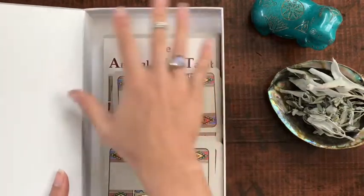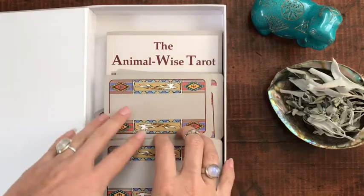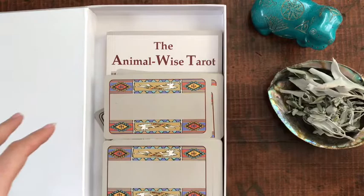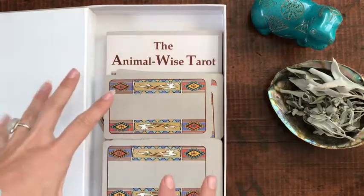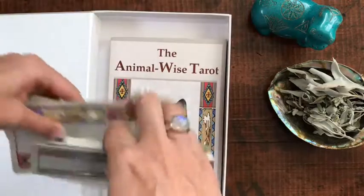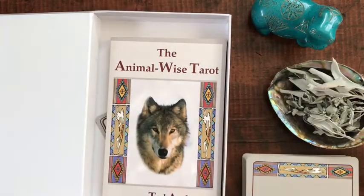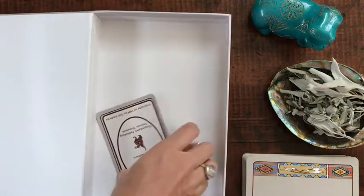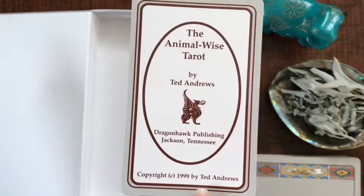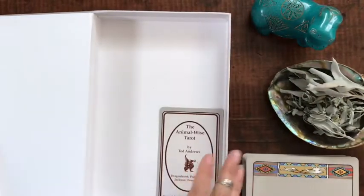There was kind of a divider that came in here where you could keep all of your cards, but I like to take it out because I like quick access to my cards — otherwise the book had to sit on top, and I just want to grab my cards.